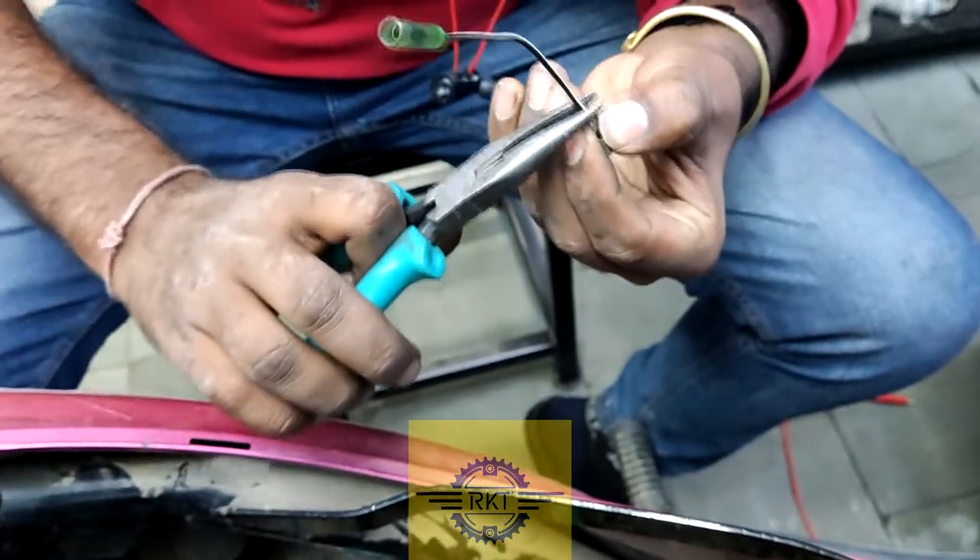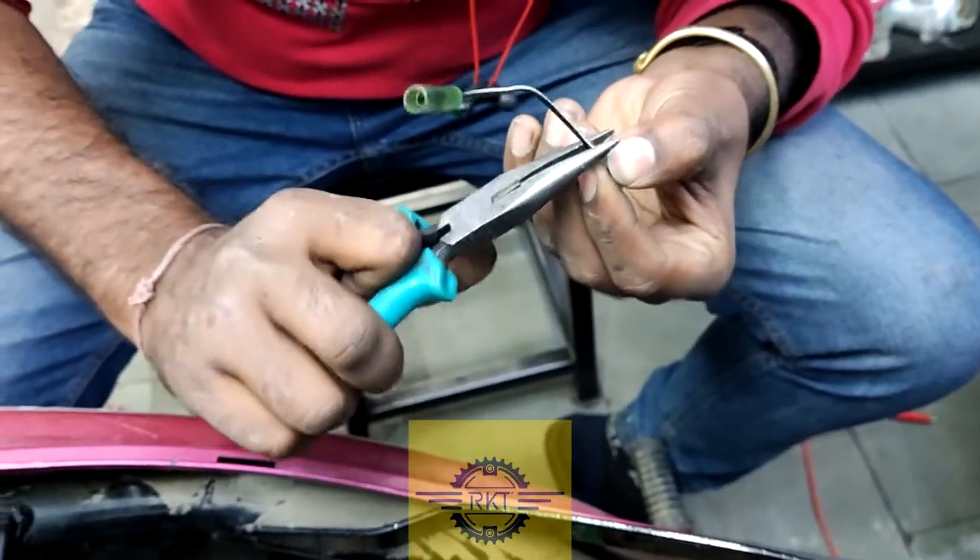Hit the knock player with the horn clip so the wire will be tight.